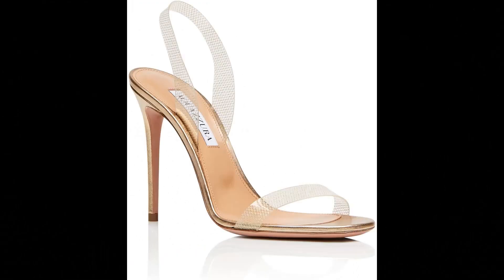Aquazzura Metallic leather slash PVC imported, made in Italy. Slip on our Sew Nude Plexi Sandal for a glamorous addition to any ensemble. Italian made from sleek laminated nappa in gleaming soft gold — PVC straps at the toe and ankle create a barely-there effect. The show-stopping pair is balanced on a leg-lengthening stiletto heel.